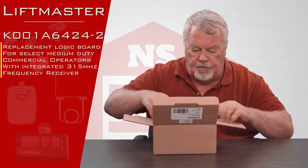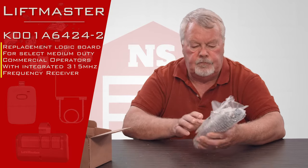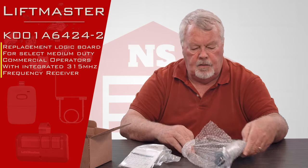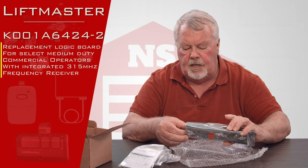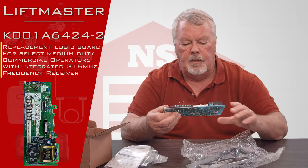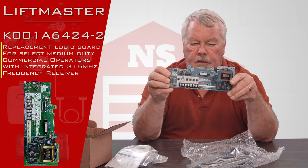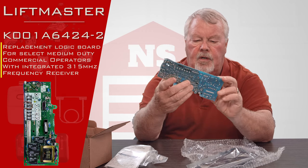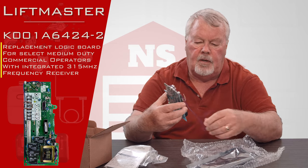Let's open it up and take it out of the box and take a look at it for you. It comes in a bubble pack and also in a static proof container. There it is — a printed circuit board. Some people call them motherboards, brains, whatever you want to call it — it is the brain of the operator.